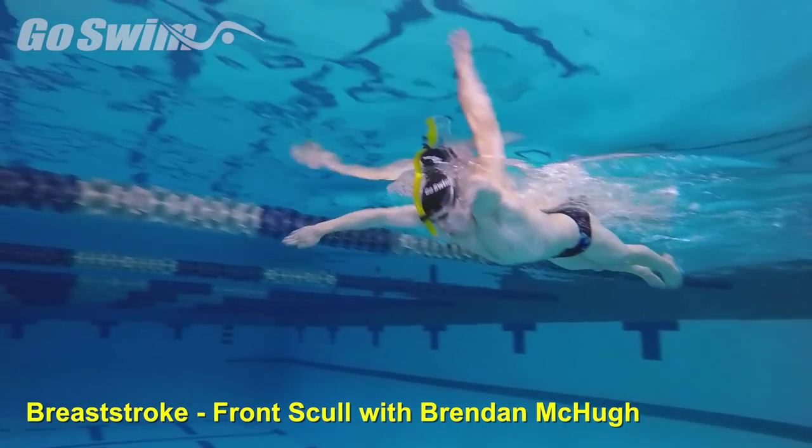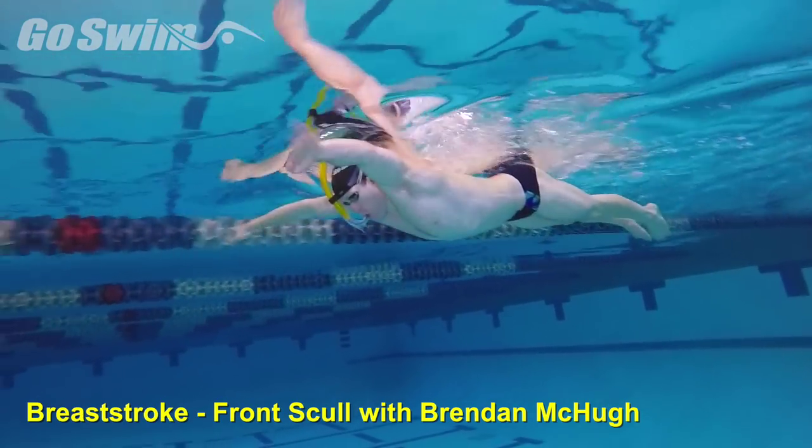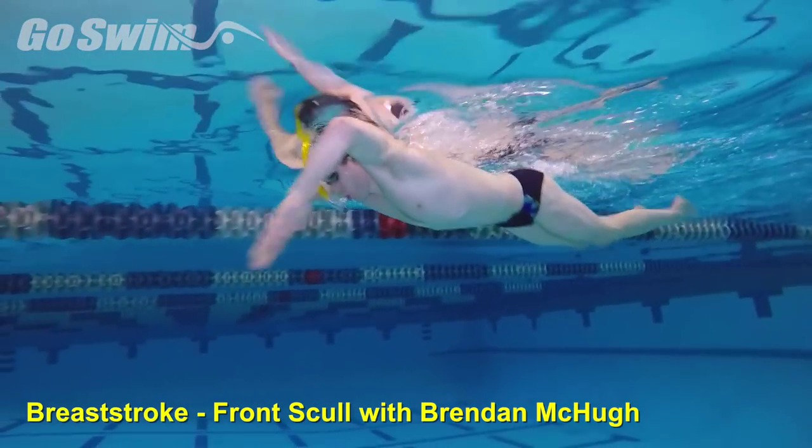If you have a tough time keeping your hips and legs up, use a small dolphin kick, or you can use a pull buoy to further isolate the arms.